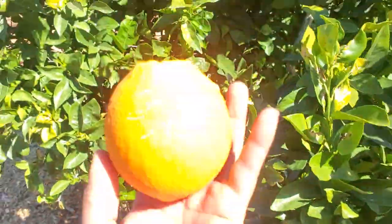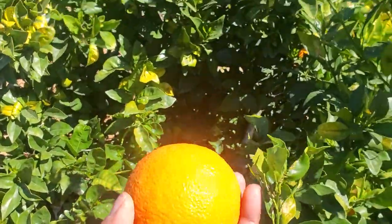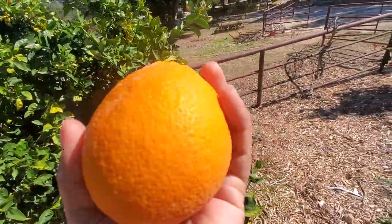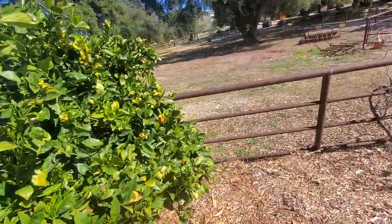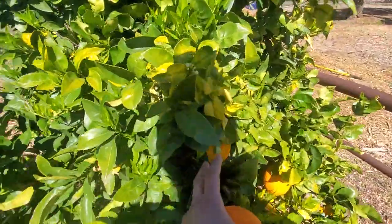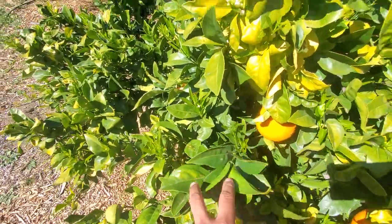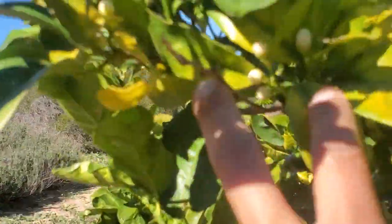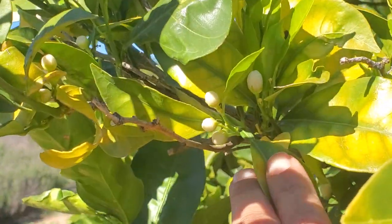This is my orange tree that I love. This tree has been here for a while — it came with the property. Oh my god, I wish you guys could smell this. It's delicious! Look at this — we're starting to get new leaves, and we already have buds. You guys see those little buds over there? Let me get you guys closer — look at that!